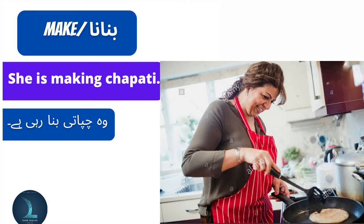Make means banana. She is making chapati. Voh chapati bana rahi hai.